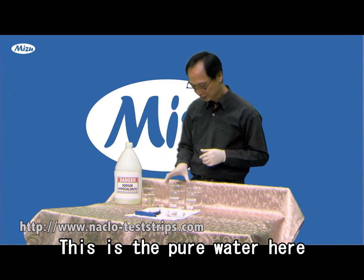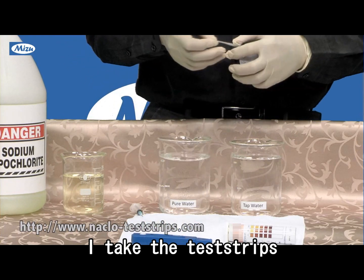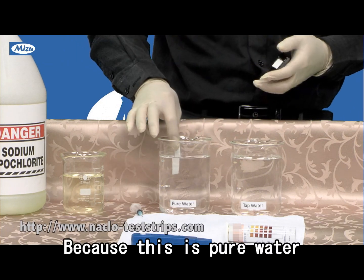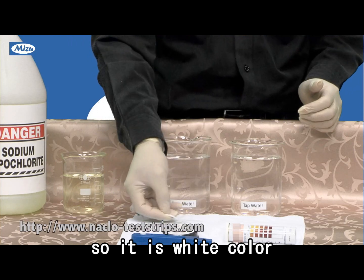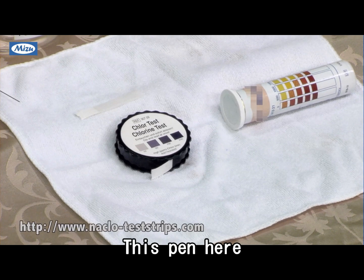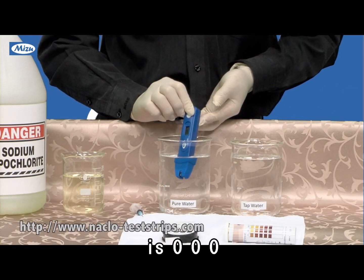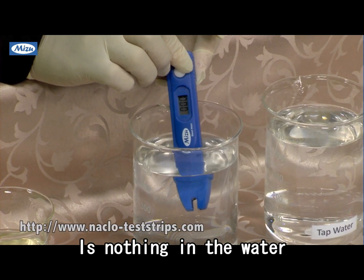So this is pure water. I take the test strip in this water, and because this is pure water, it's white color — there's nothing in the water. The same thing, this pen here reads zero, zero. There's nothing in the water.